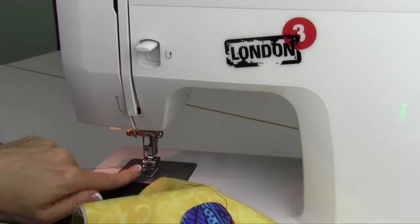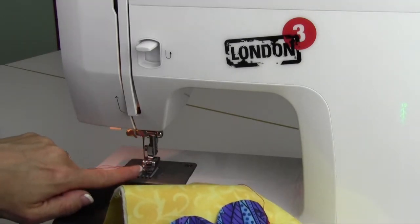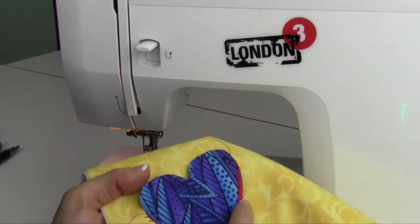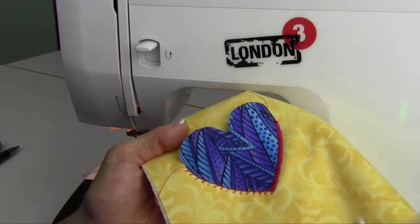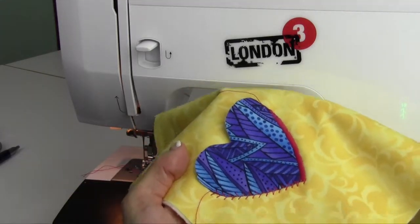For a little extra visibility so you can see where you're going, check with your local Bernina store for an open toe foot — a foot where you can see every bit of where you're going without that little bar in front of the needle. That's the one I would use, but I was just using what came with the machine. Try out some appliqué — I'm sure you'll have some fun with that!